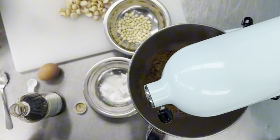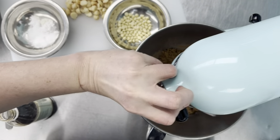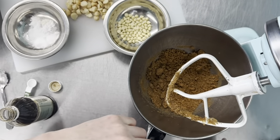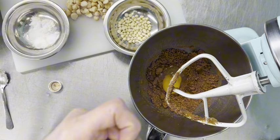Now we're going to add an egg, and we're also going to add some vanilla.